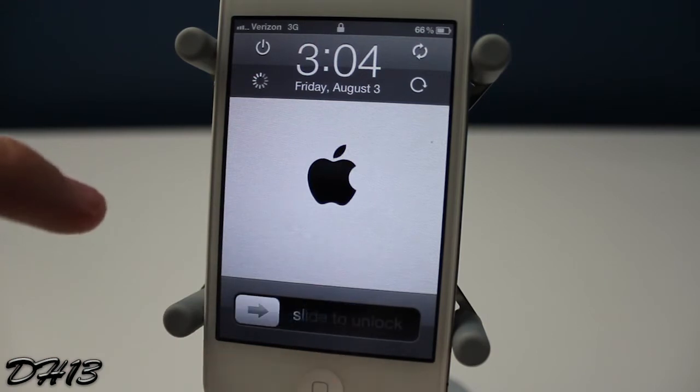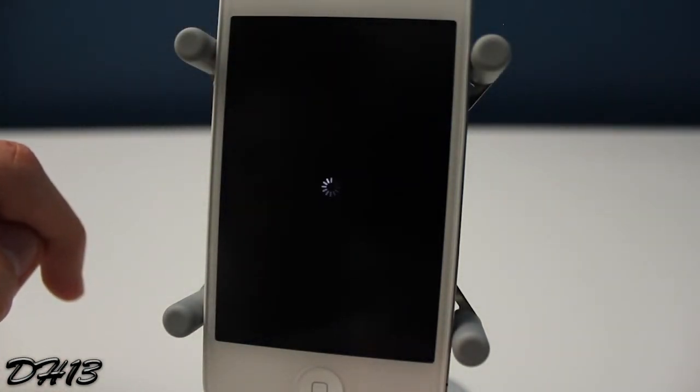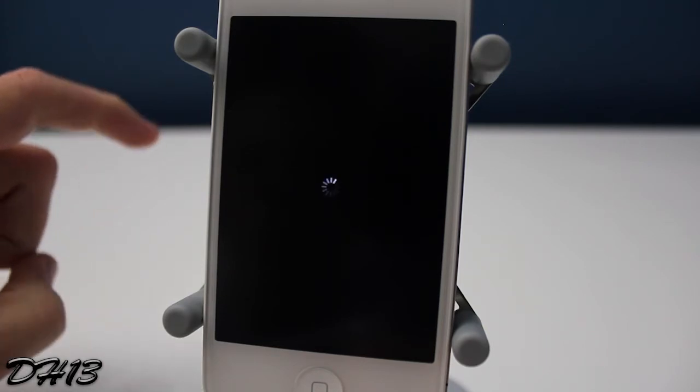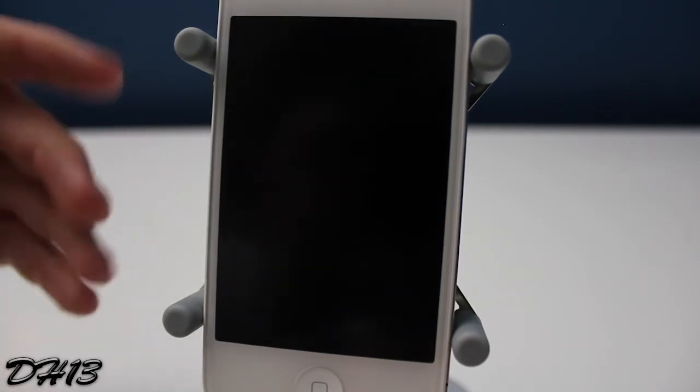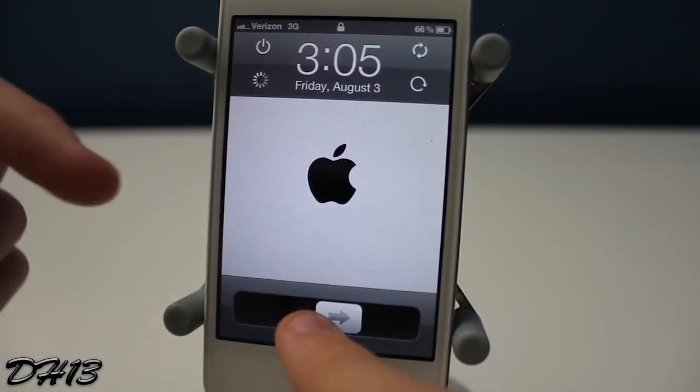The button in the top left-hand corner will simply turn off your iDevice. I'm going to show you that right here — you press it and there you go, your iPhone, iPod touch, or iPad starts turning off. It does take a little bit, but it eventually turns off.